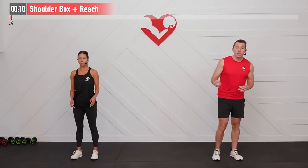Before we get started let's perform a warm-up to make sure our shoulders and chest are ready for today's routine. The first one we're going to do is a shoulder box plus reach.